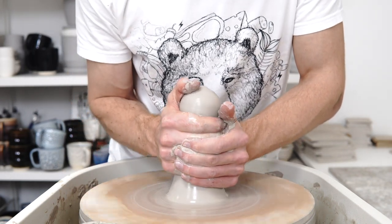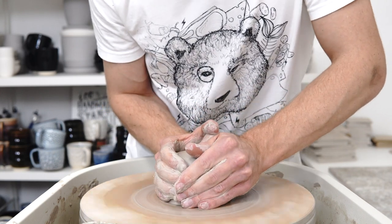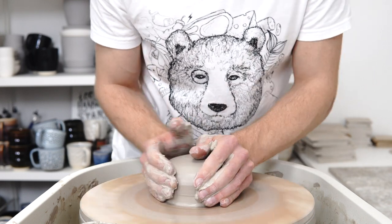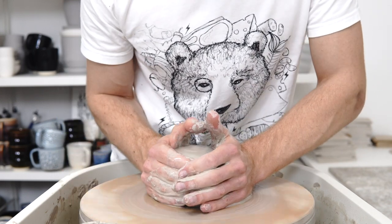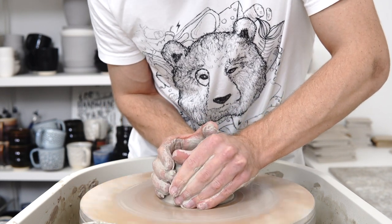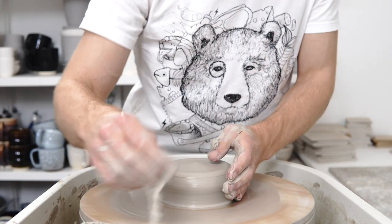Today's video is going to be on how to stay healthy while doing pottery. I did a blog post on it a few months ago and meant to do a video at the time but never quite got around to it. I'm throwing a planter at the moment, so hopefully I can do that at the same time as talking.